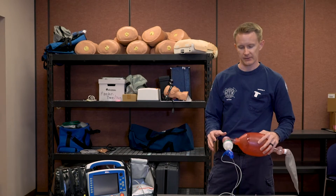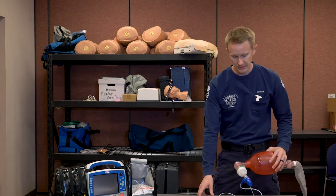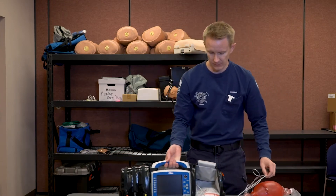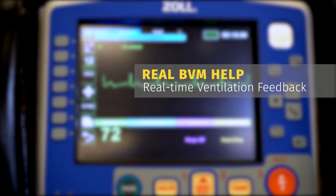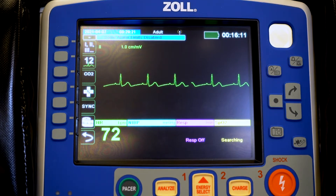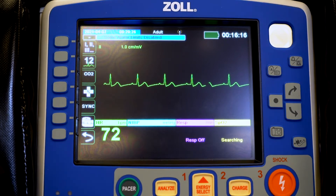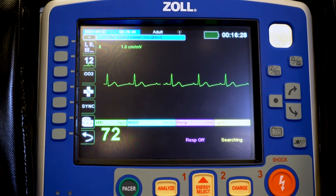Now that we've shown you the basic layout of the AccuVent cable and connection with the flow meter, we're going to show you how the real-time BVM feedback and TBI features are displayed on the monitor. With our ZOL X-Series Advanced turned on and our real-time BVM feedback cable attached to our patient on an ET tube or supraglottic airway such as our iGel, there are no buttons to press to initiate the real-time BVM feedback feature. It simply starts as soon as we squeeze our bag for the very first time.